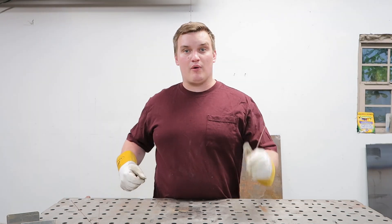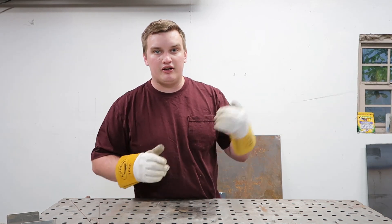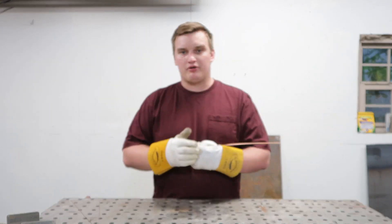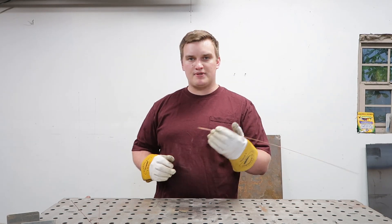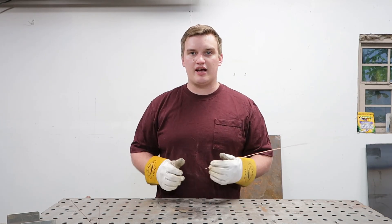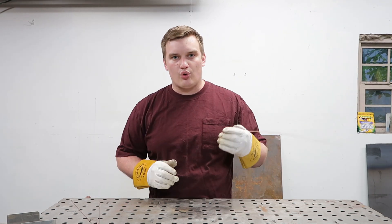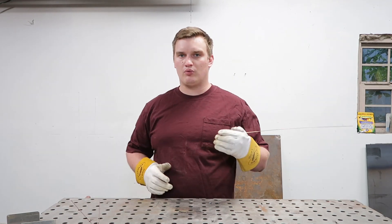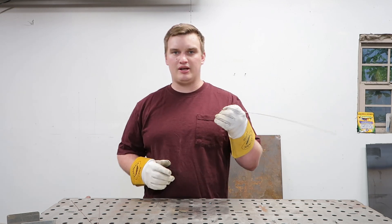If you haven't watched part one, I want to encourage you to go back and do that because you can be practicing your feed while you're watching part three. One thing that's very important while you're feeding your rod is timing. Proper timing in between dabs is crucial to getting a nice smooth consistent weld. What I'd like you guys to do is as you're feeding your rod, either count out loud or at least lip it and go one two three, one two three.